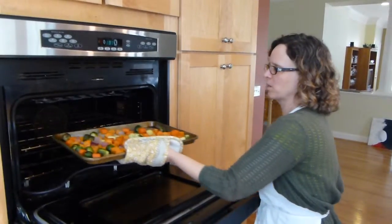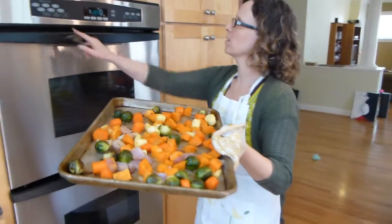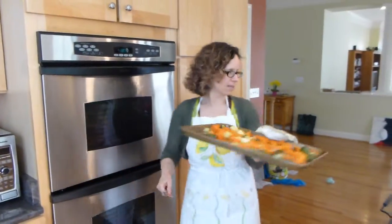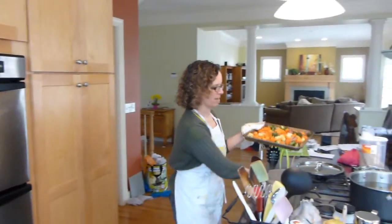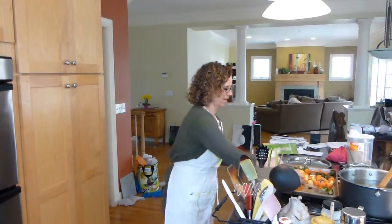The vegetables have been in the oven for a total of about 20 minutes and they're nice and brown and fork tender. I'm going to pull them out, turn off the oven, and just let them cool before I package them and put them in the refrigerator for use as a side or as an ingredient in another dish later in the week.